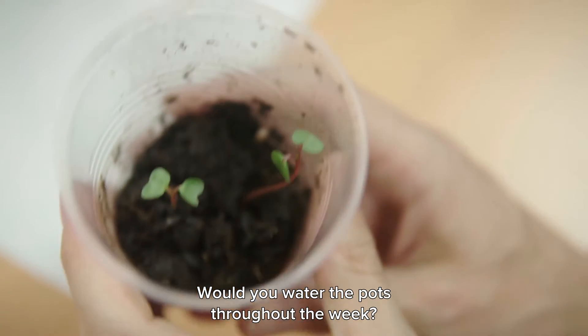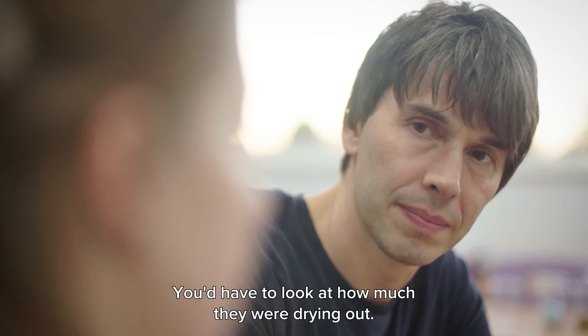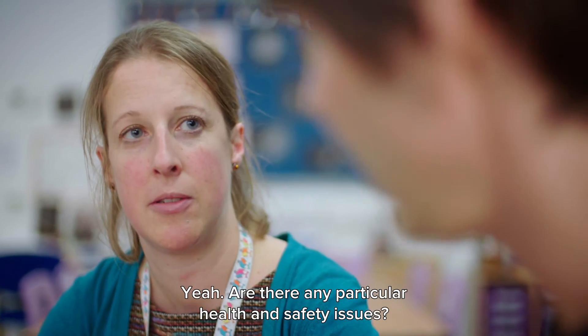Would you water the pots throughout the week? Yes, I think you would need to. You'd have to look at how much they were drying out, but just remember that if you're going to water one medium, then you need to water the others with the same amount.